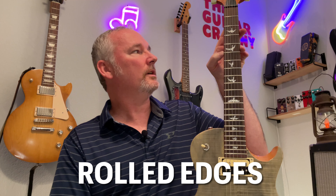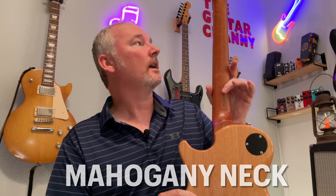Moving up to the fretboard, we have 22 medium jumbo frets and they're really nice and smooth. This is a 2016 guitar so it is a little worn in, but I suspect these frets were really nice when new. You also have a pretty thick slab of rosewood on your fretboard. On the back of this neck it's been sanded down — on the top and body you have gloss, but the back of this neck is really nicely sanded, almost like a satin finish.